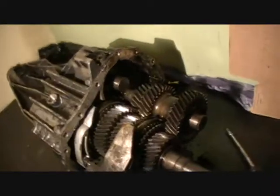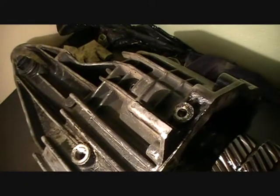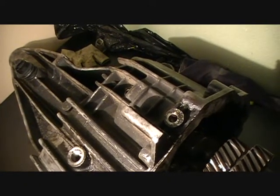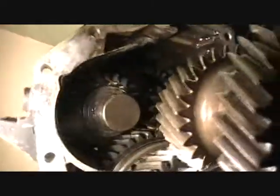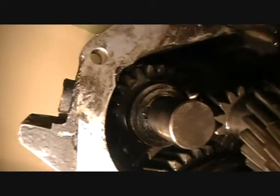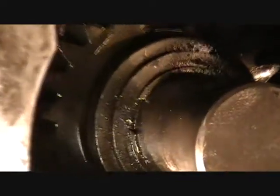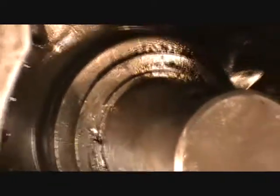I think we have found the problem. It wasn't this plug, even though you pretty much need to take it off to take the transmission apart. This is the bottom of the transmission and this is the top. We're on the left side if you're looking down from the top. Inside on this shaft there is another snap ring — one of those bit rings. You see this ring? We need to take it off and I think the whole thing is gonna come out after this.